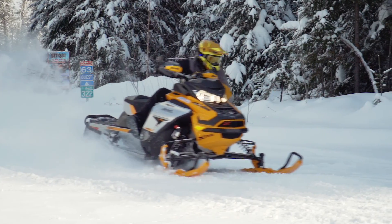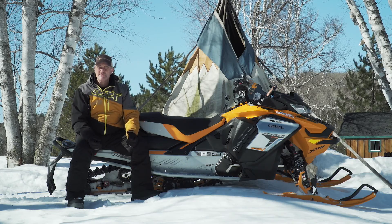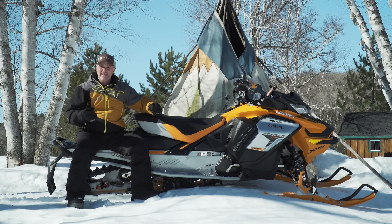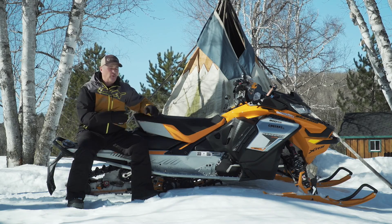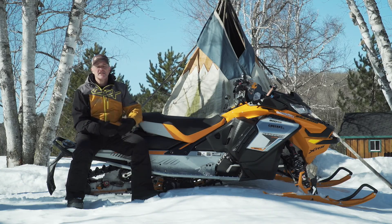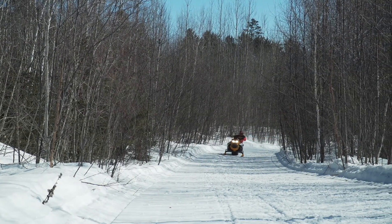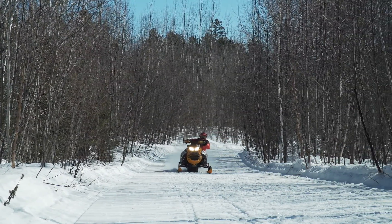Du côté des skis, pilote TS, il faut jouer avec, il faut sortir, il faut rentrer. Il faut s'amuser avec les skis pour être capable d'avoir du plaisir et de l'adhérence dans toutes les conditions. Plus on a rencontré des conditions molles, plus il fallait sortir les skis. Dans des conditions plus dures, il faut remonter l'hélice pour avoir moins de contre-coups au niveau du guidon.